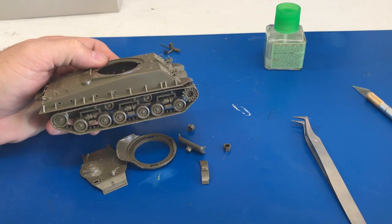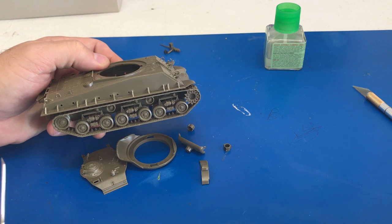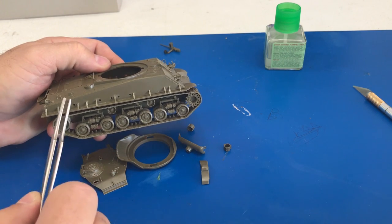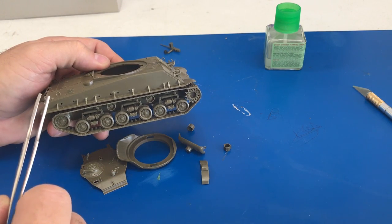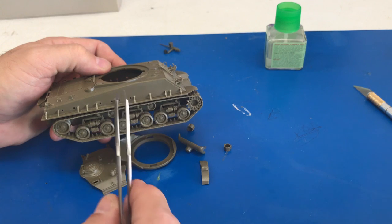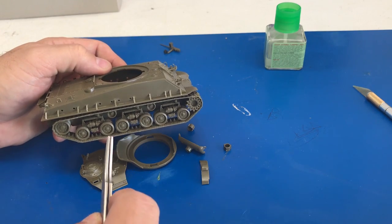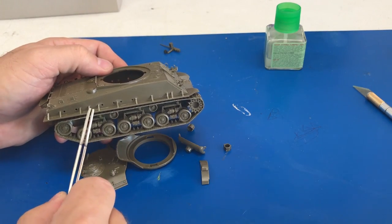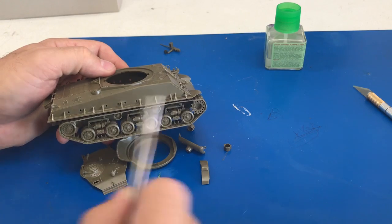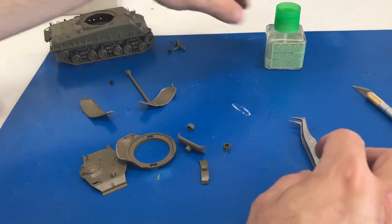I'm showing you this portion because it's probably the most difficult part of the entire build - not hard to put together, just really hard to cut off and hold properly. I'm talking about all these little supports that hold up the side of the fender. I found that using a pair of angled tweezers works well because they don't have much opening, so you're not dealing with tons of pressure - usually they go firing into the carpet and never get found. Putting a little extra cement on will change the coloration of the plastic, but once you paint over it, it'll be completely gone. That completes the hull of the vehicle.